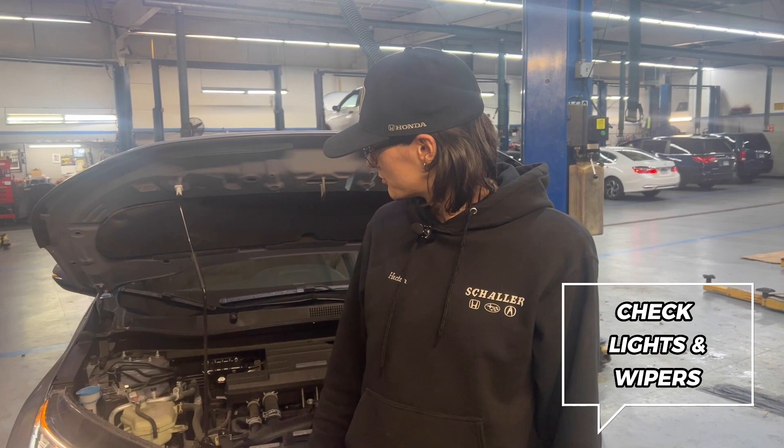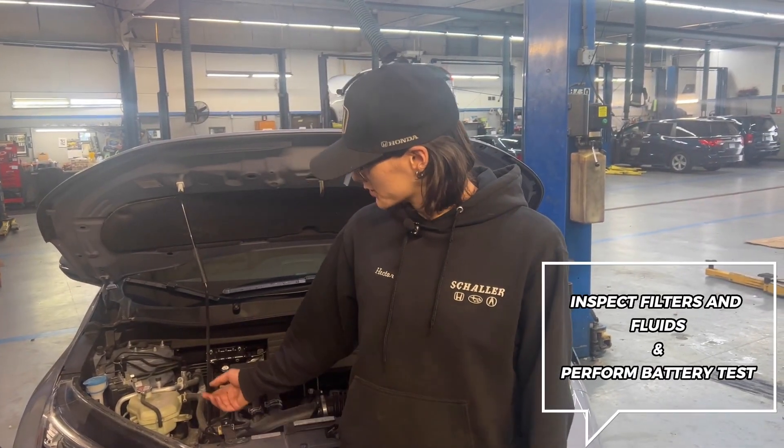The first step of the process is making sure all lights in and on the vehicle are operational, as well as the function of the wipers. Next, we pop open the hood to inspect the condition of the filters and fluids.